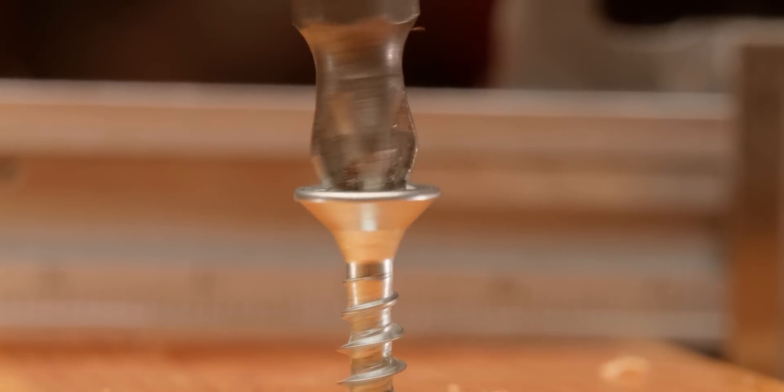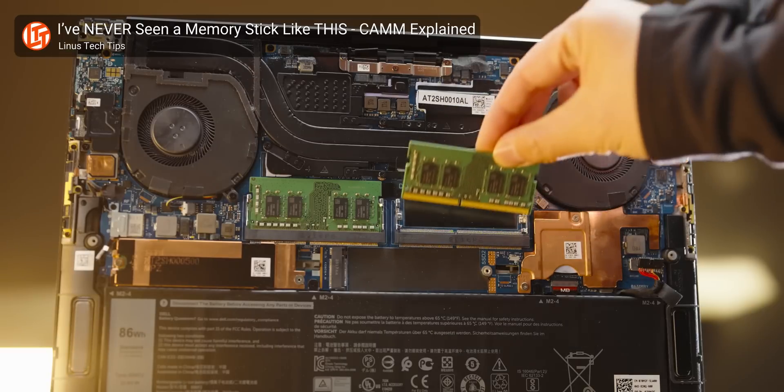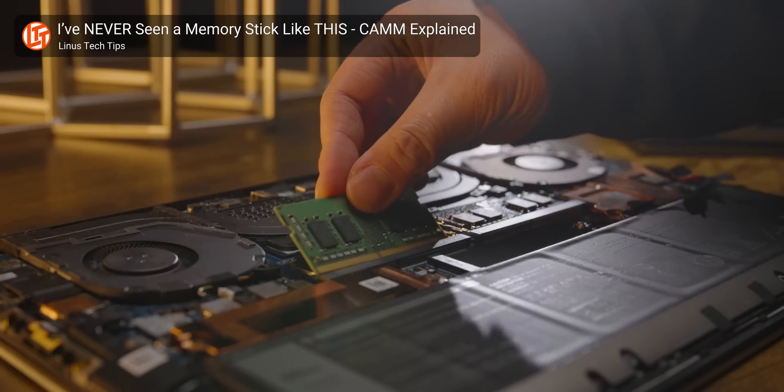CAM2 comes in configurations for two single channels or one dual channel. In part due to this connector change, CAM2 will also need to be screwed down in order to ensure it maintains consistent contact, which has both advantages and disadvantages. It reduces the potential that the component might come unseated due to jostling, but it also adds the need for a screwdriver, rather than just easily slotting in like a SODIMM. Likewise, depending on the design of their device, some users might need to replace their existing CAM2 with a new one when they want to upgrade, rather than simply buying a second SODIMM and plugging it in.